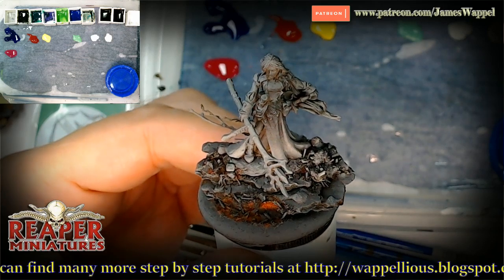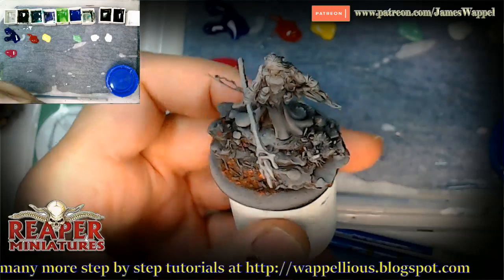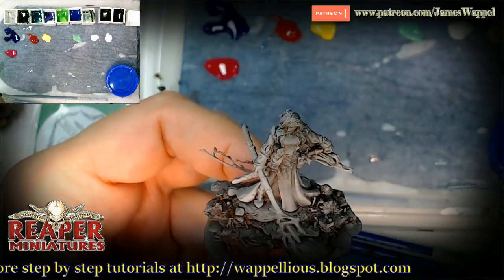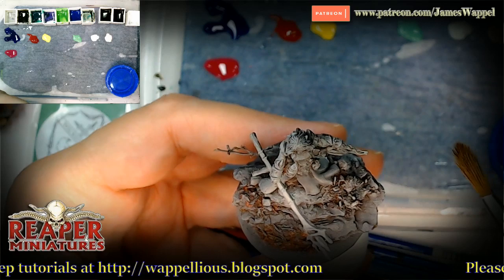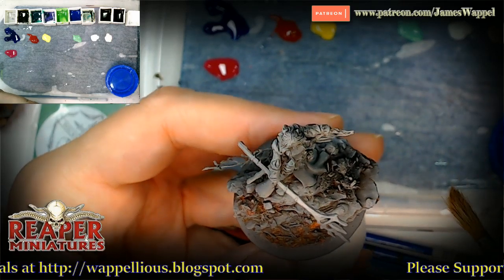Hello everybody, welcome to another on the workbench. Here we've got ourselves a Reaper figure. Haven't done one of these in a little while, and I'm pretty sure that's a Werner Klocke sculpt — I recognize that face anywhere — and the way the armor is sculpted. Kind of interesting thing, the way you just recognize sculptors and their style so easily.